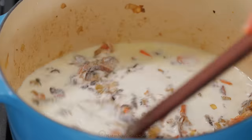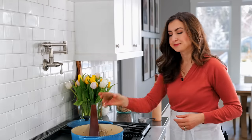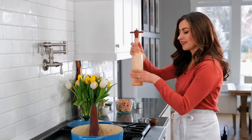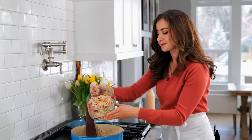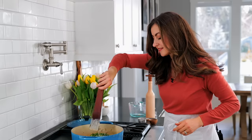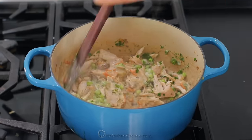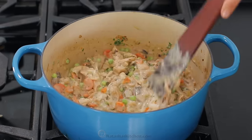Once that's simmering, continue stirring for another minute or until the mixture is a thick gravy consistency. Stir in your salt and freshly cracked black pepper, then add shredded chicken, some frozen peas — no need to thaw, just add them frozen — and one and a quarter cup of finely chopped parsley. Stir to combine, then cover to keep it warm while you make your biscuits.